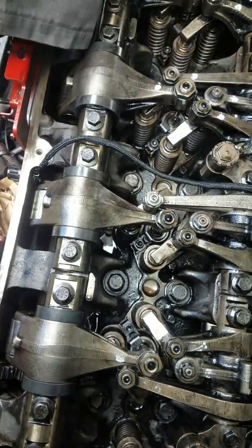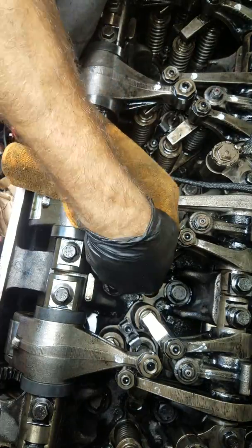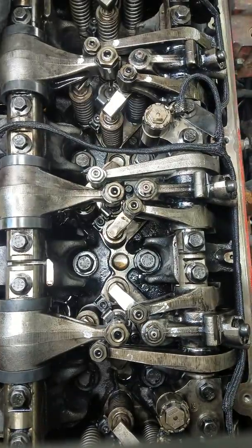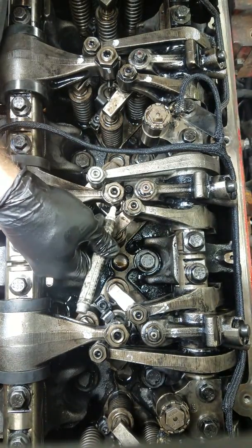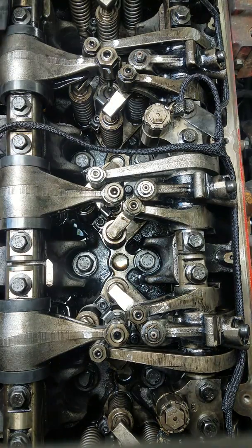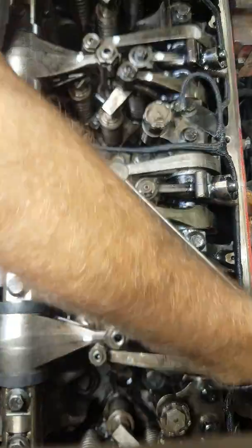Now what I need to do is mark this. Get a dry spot. Mark it because this cannot move. You see how I marked it in two different spots. That needs to be a line after you do this three times. So put this guy back in there. Loosen it back up.